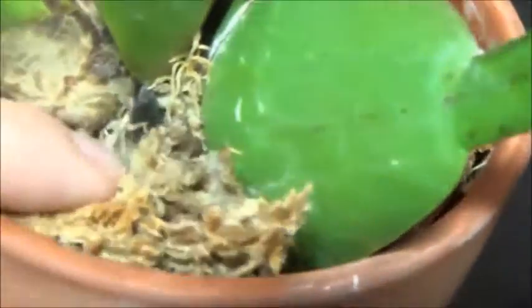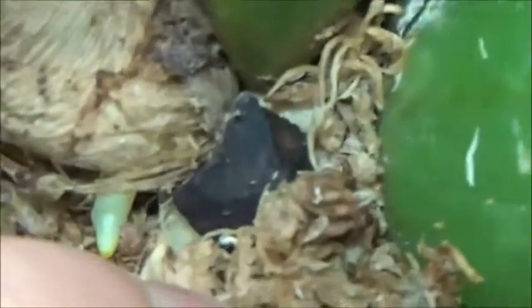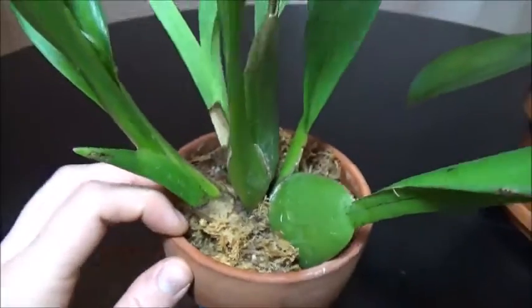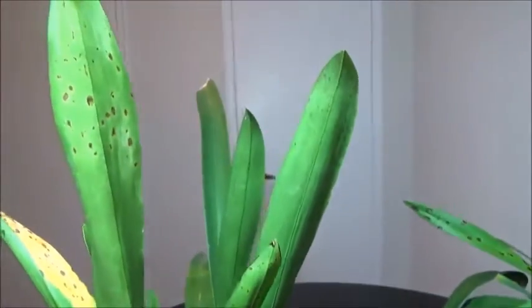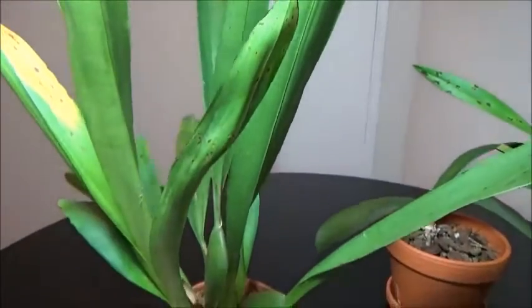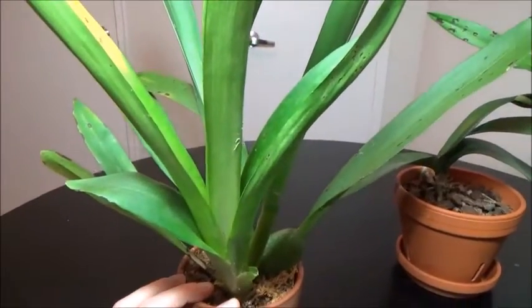We're going to chop off the yellow and hope that it doesn't continue to happen. This plant is doing pretty well — I've zoomed in because we've got some new roots in here, which is great. I had repotted this and it has beautiful red flowers. It's my only Miltoniopsis so I'm hoping it'll bloom from this new growth.